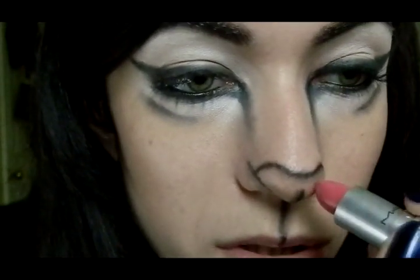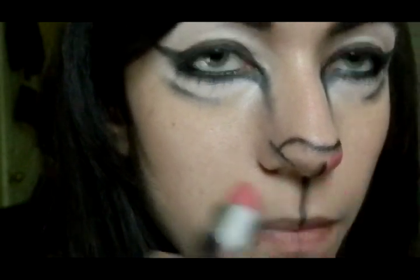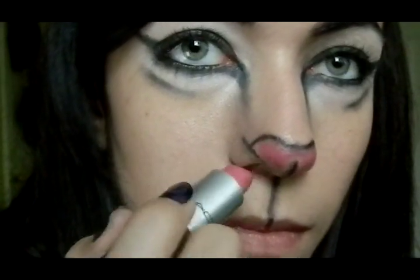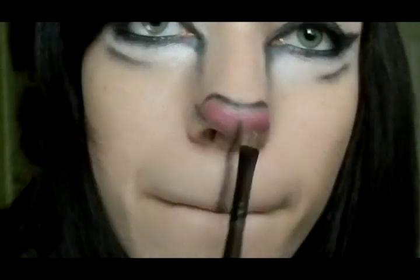Now I'm going to fill in inside the nose with a pink lipstick — this is the MAC Chatterbox. I'm going to go all the way to the edges, just inside the black lines. Then to take it all the way to the edges so I won't have any gaps, I'm going to take a brush and just fill it in between all the gaps.